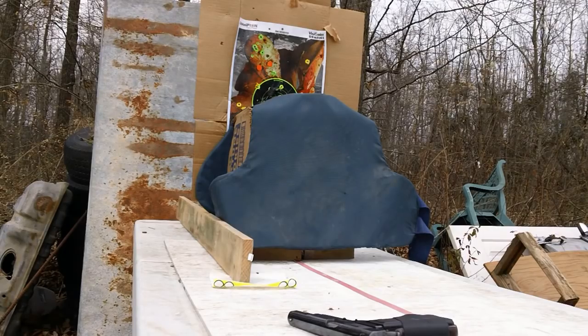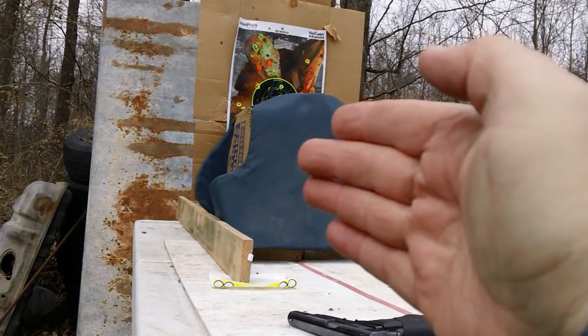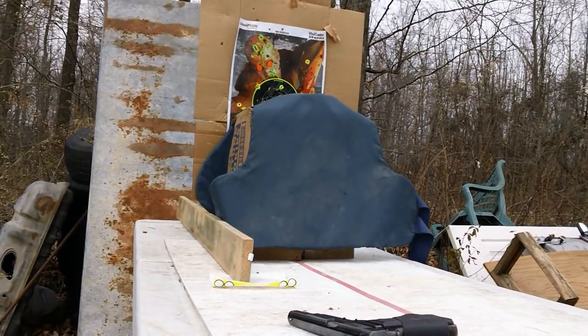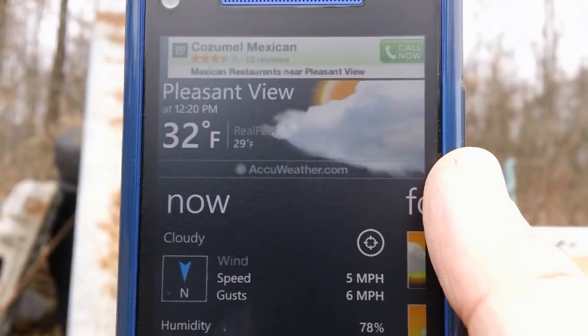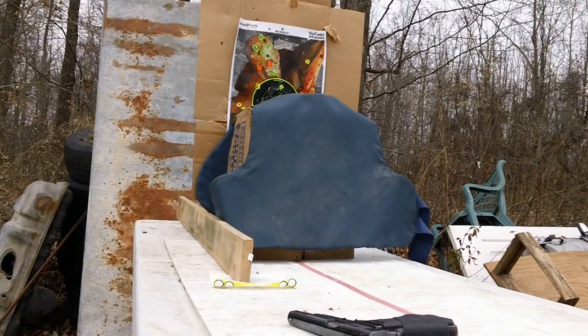All right, here we are. There's our vest. Behind it we have a gallon jug of water in case it goes through. And if you want to know the conditions, it is a whopping 32 degrees here — it is literally freezing. So let's get to it and I'll show you what's going on.